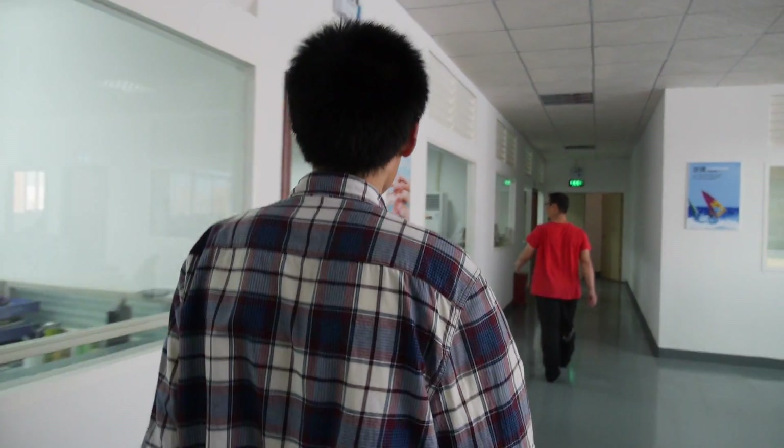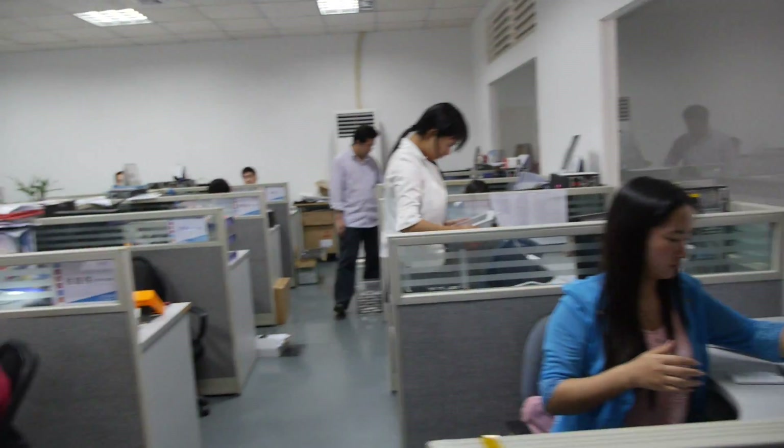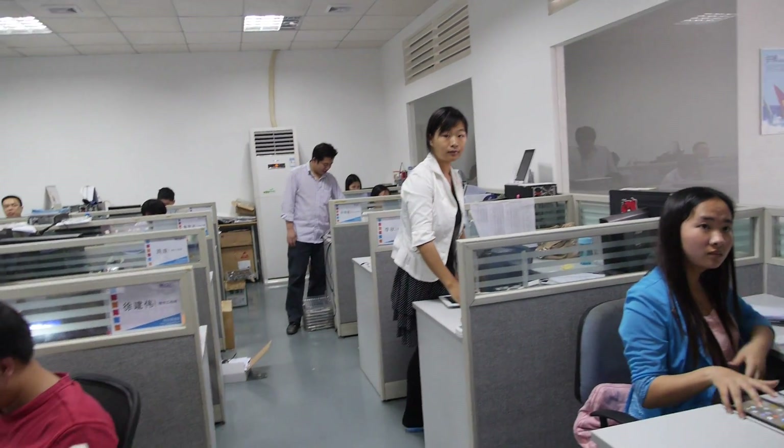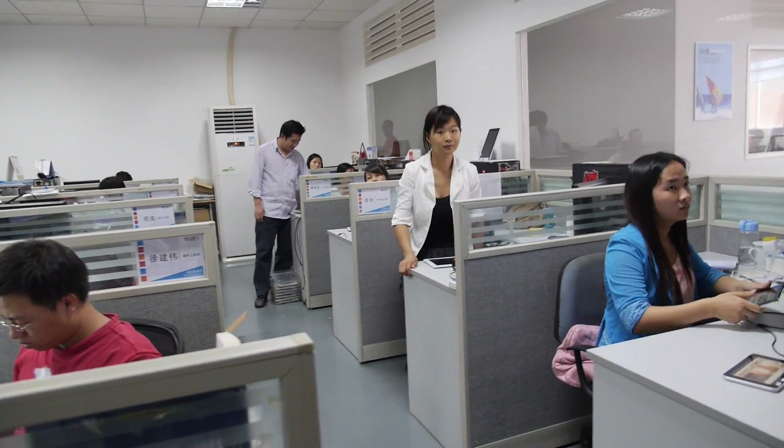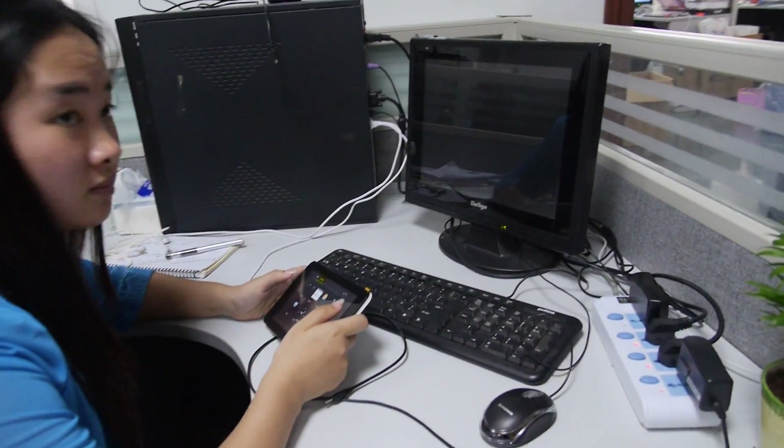You have more? Yes, we have our engineer department, mainly for the project. All of our new models are being worked on here. You have some samples here. So what are they doing? This part is maybe for software testing, this one for hardware. So she's testing a new model?